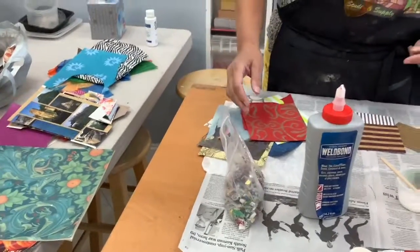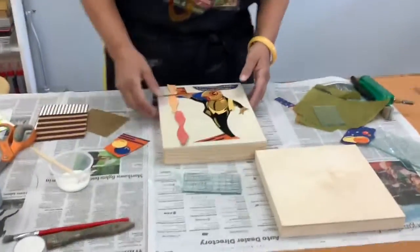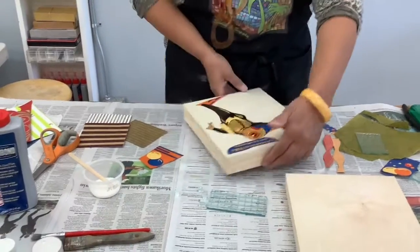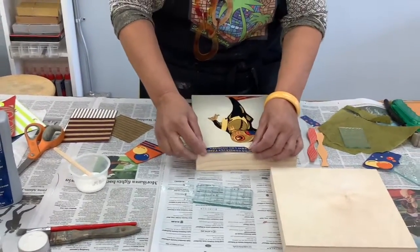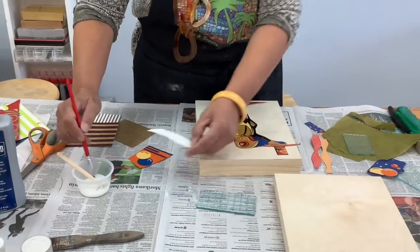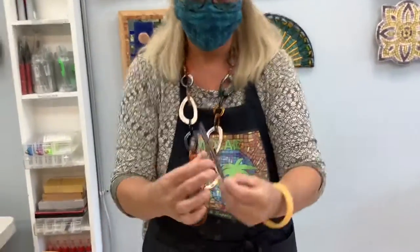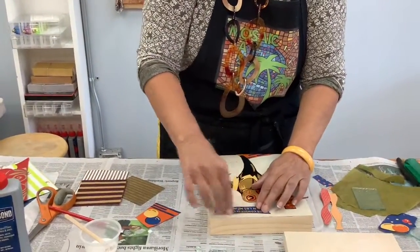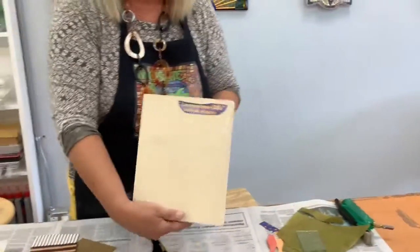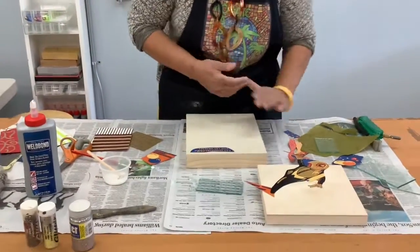We'll talk about embellishments later. First, we're going to watch as Lori starts her paper collage. She picked her focal point from the Bon Appétit calendar — the image of a fish. She has some writing, and I think that writing is what she wants to show. She just used a paintbrush to put it down. We'll let her work on it a bit, and we'll be right back with you.